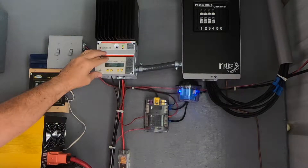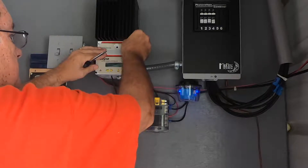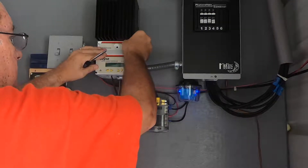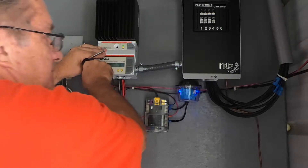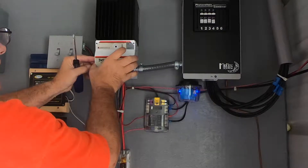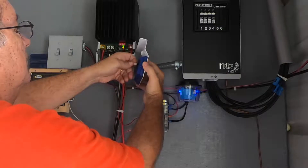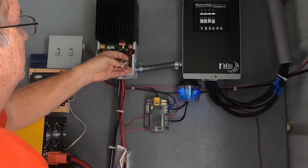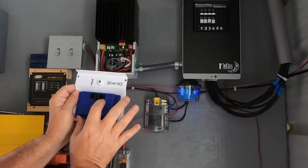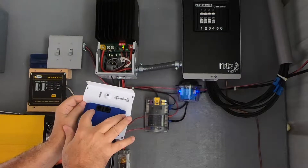Now I'm going to take this front cover off. This cover is held in place by four little screws, and you have to be careful not to drop them — I've dropped them before and they've fallen back behind my battery box. With those four screws out, we pull the panel out, and all that's holding it is this connector right here. I'm going to disconnect that; I think that's an RJ45 connector. On the back of the unit are these two plugs — one goes to the meter and one goes to the TriStar.